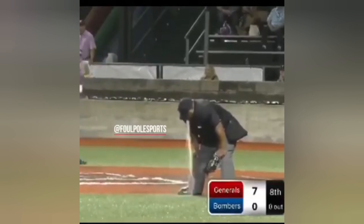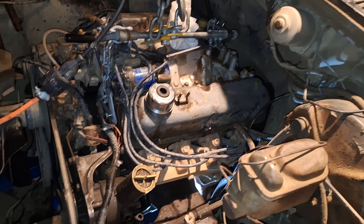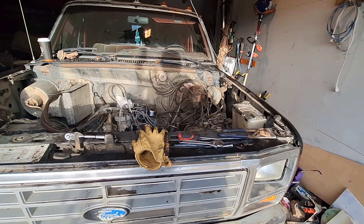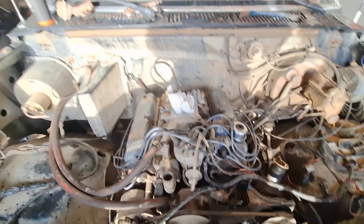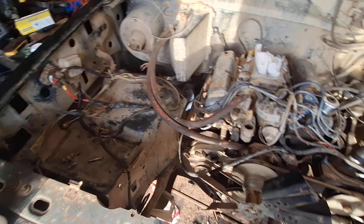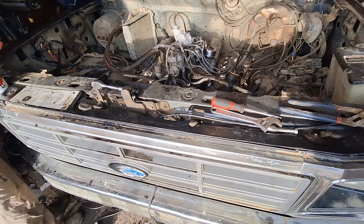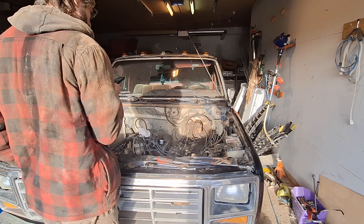Situation here on the field - got the engine back in, just hooking stuff back up to it. Put the carb on, hook up all the vacuum lines, battery, starter, radiator, wherever that is, and then the hood. Then we'll be good to go.